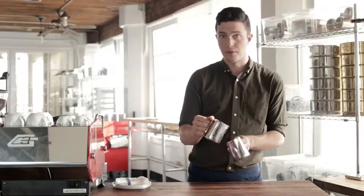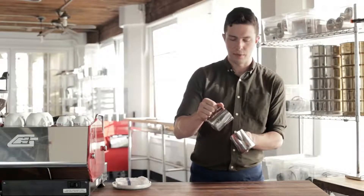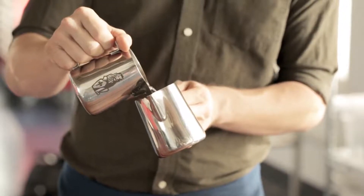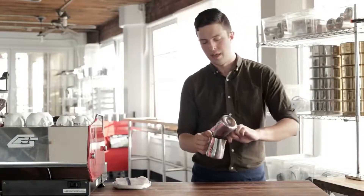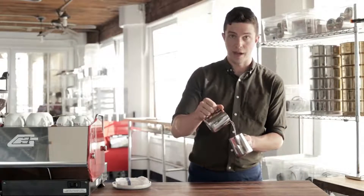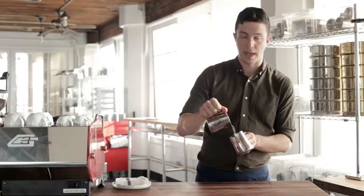Two things that people do when they're pouring and they get into more complicated pours: they will bring the milk pitcher closer to the cup that they're pouring into, which you don't want to do before it's time. The other thing is everything will move around — stuff will start to rotate. You don't want that either.